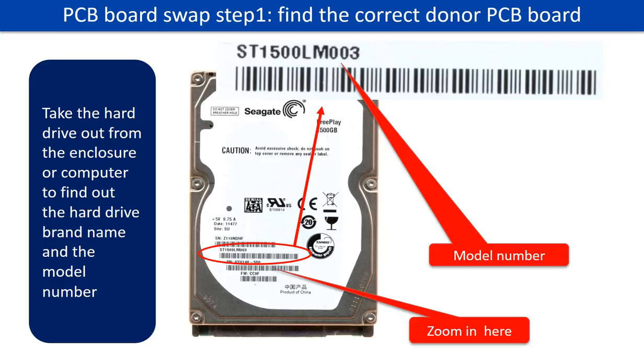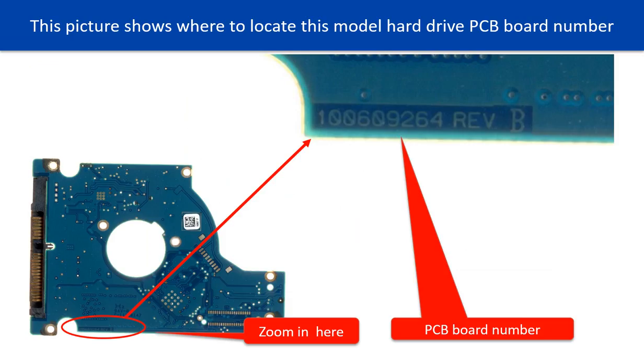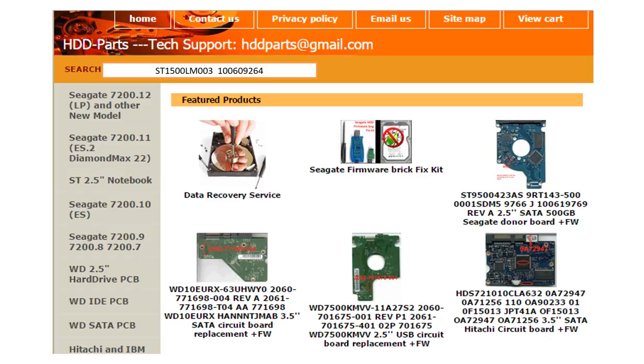PCB board swap step 1: find out the correct donor PCB board. Locate the hard drive model number on the front of the hard drive label. Locate the hard drive PCB board number. Different brand names have different PCB boards with different PCB board numbers. You may go to hdd-parts.com to check out other brand name PCB board numbers.